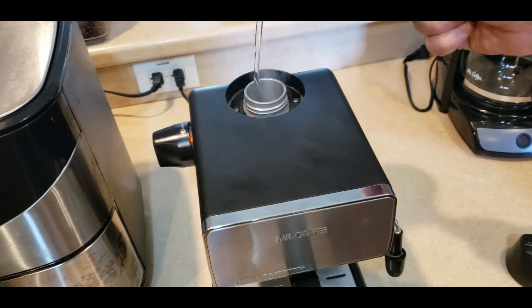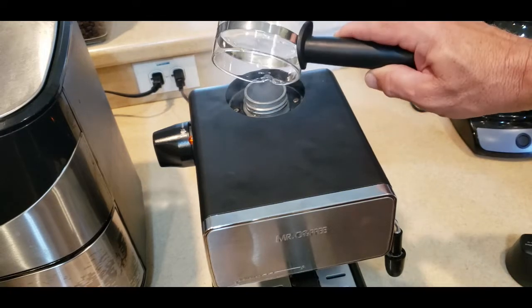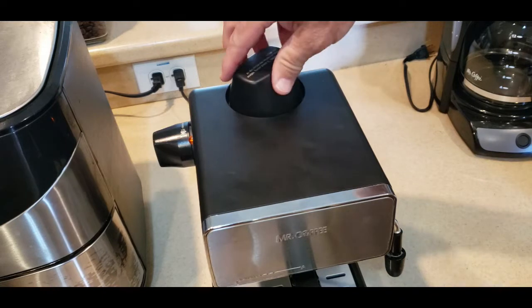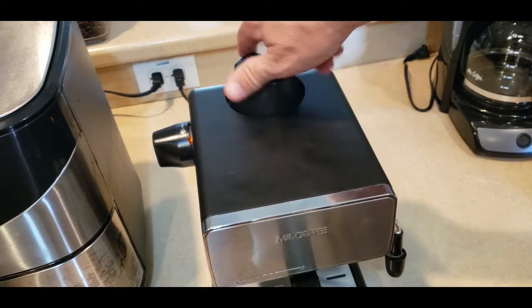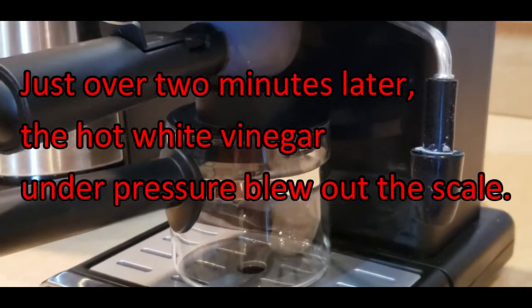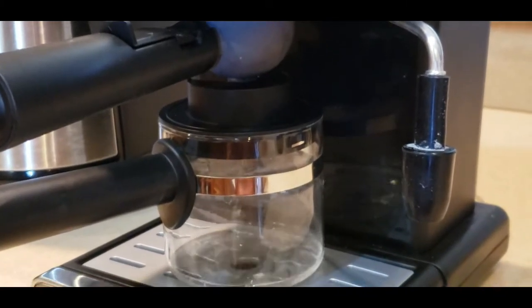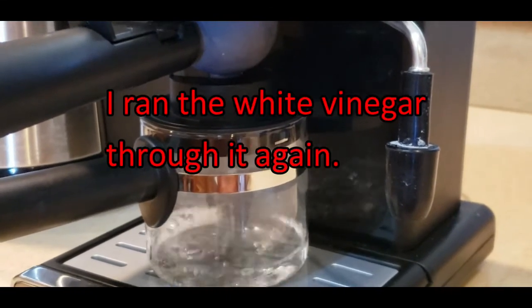It started bubbling up right away. It's heating up. Go ahead and cap it off after pouring that in and let it do its job. That white vinegar heated up and under pressure will do a number on that scale. Whatever other mechanism is in there that allows the hot water to flow where it needs to, it freed it up. Something was seized up in there — it got all freed up and blew all that scale out.